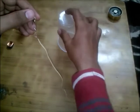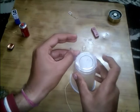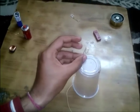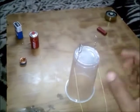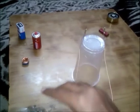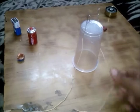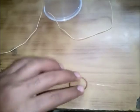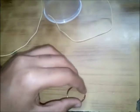Now we will tie the copper wires with the paper clips like this. This paper clip will be tied to the cup so it becomes a stand. We have put one paper clip here and the wire goes here, and the second paper clip here and its wire goes here.